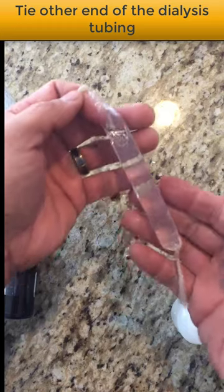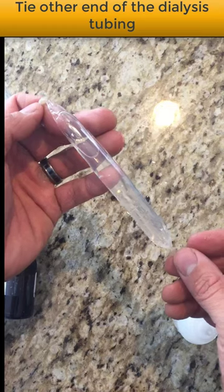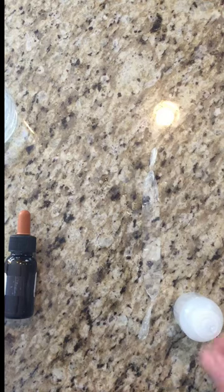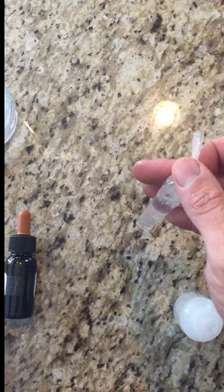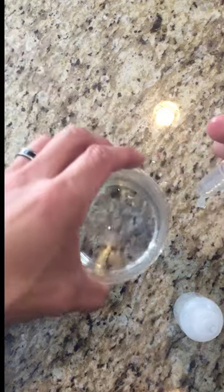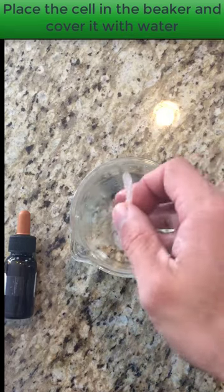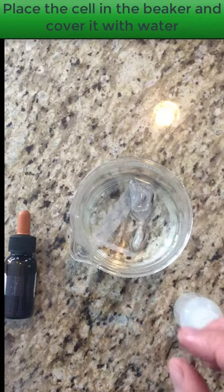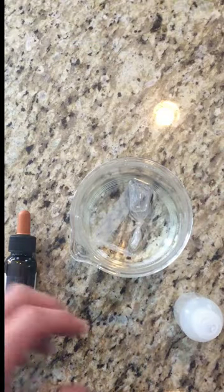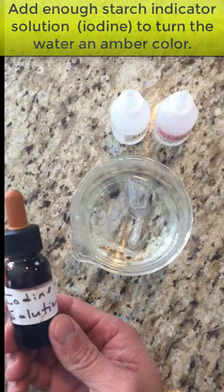After you're done, you're going to want to rinse the cell off. Hit pause on the video, go rinse off your cell, and come back when you're done. Now that you're back, we're on step six: place the cell in the beaker and add the water. I'm placing the cell in the beaker — I've already put water in it — and then I'm going to add the starch indicator solution.